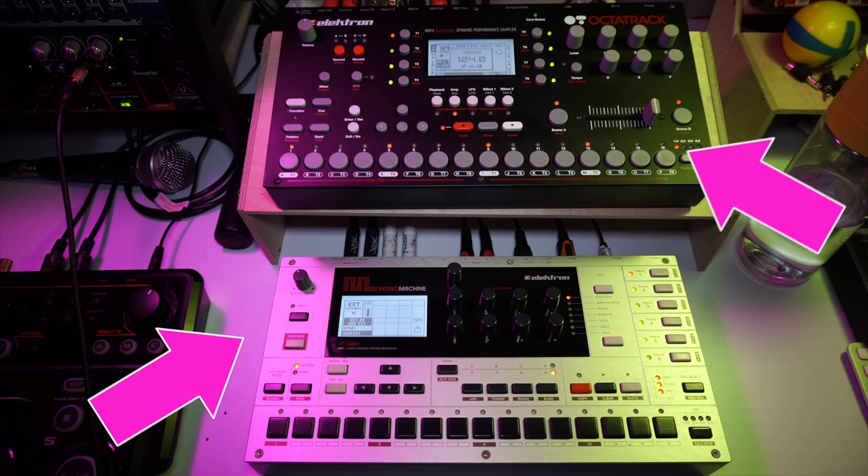Hello everyone and welcome back to Late Night Beats. In this week's episode I'd like to show you how I control my Mono Machine with the Octatrack to achieve this weird and insane breakbeat. Let's get right into it.